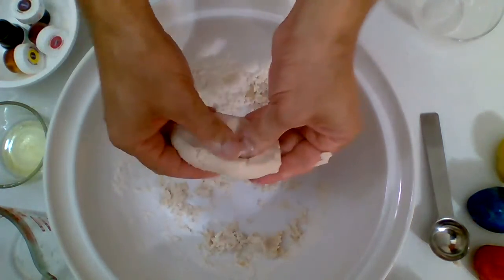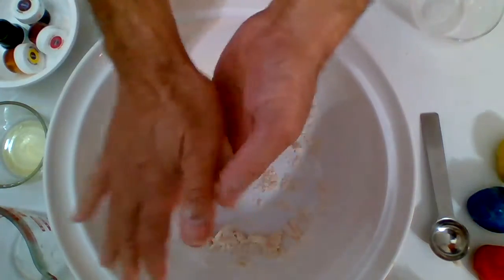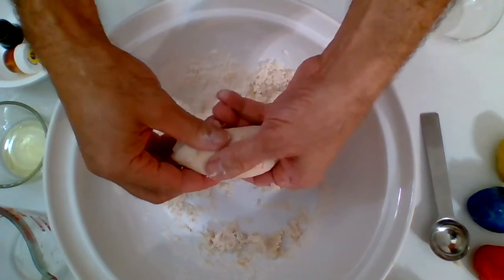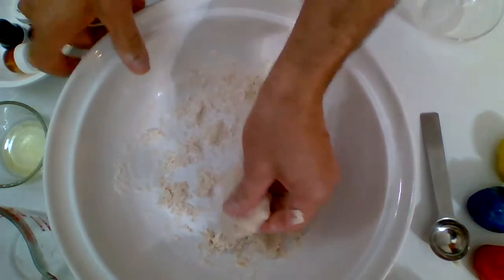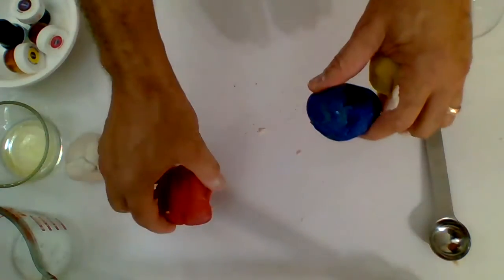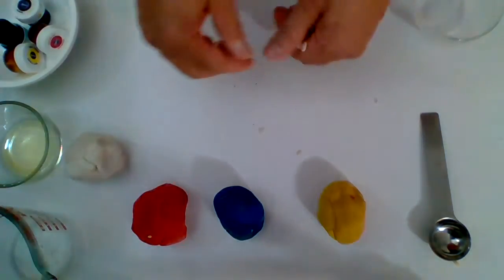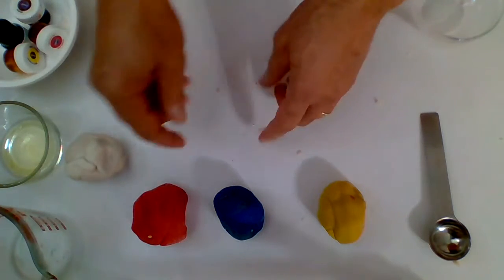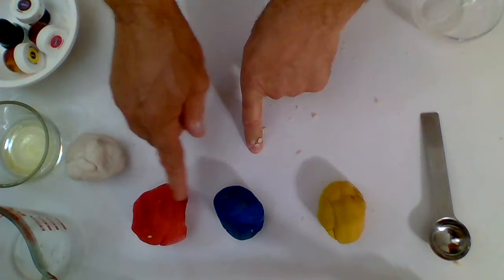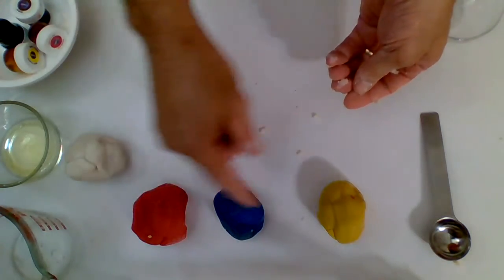Once you finish, the Play-Doh will have a light beige color. You will split the clay into many pieces according to how many colors you want, then add the food coloring into the small pieces. For example, let's say you want three colors — the three primary colors. So you split the clay into three pieces and in each piece you add the color that you desire. In that way, you can have as many colors as you want. I chose the primary colors, which are red, blue, and yellow, so I split the clay into three pieces and in each piece I add the food coloring.